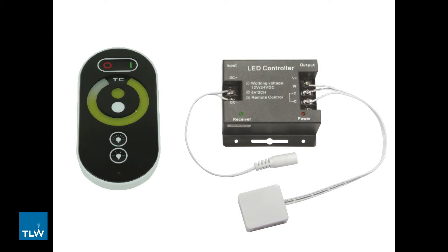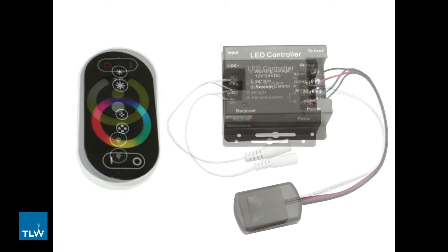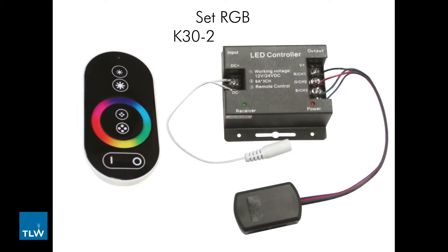With this remote control you are able to control, dim and alter the colour temperature of your CCT lighting. As with the Set Single, to install the system you would need to be able to run all the lights in the zone to the system so there cannot be breaks in your wiring. The Set RGB K30-2011RGB controls RGB lighting in a single zone.